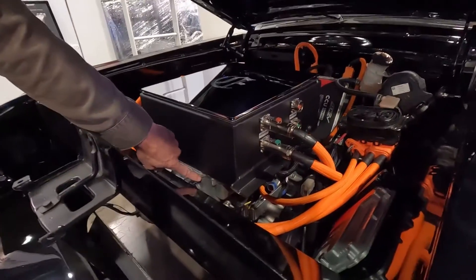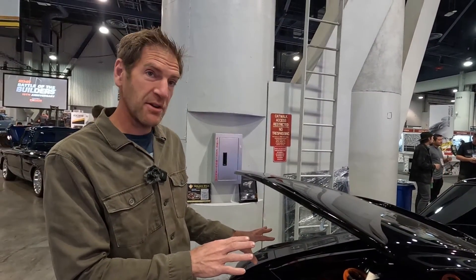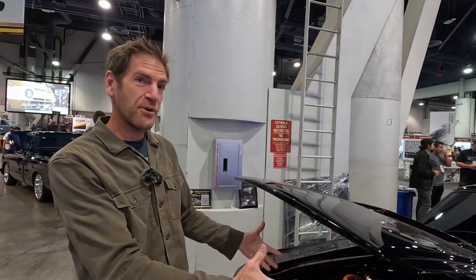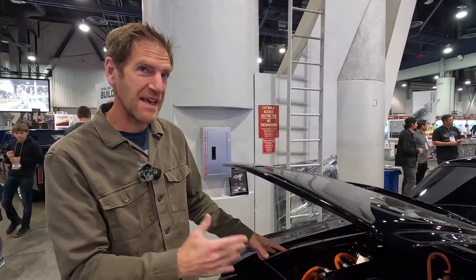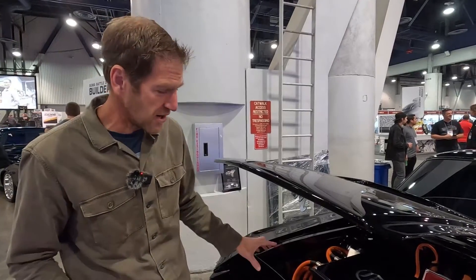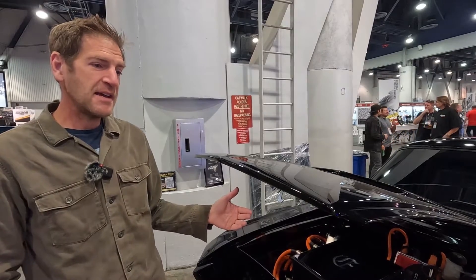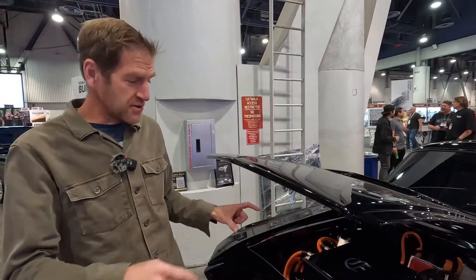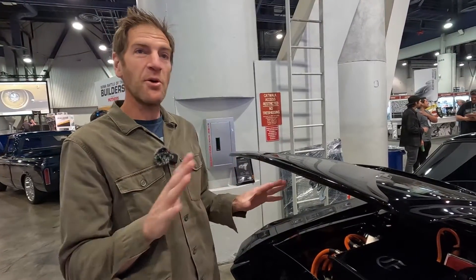These motors have a silicon carbide inverter — that's kind of the newest of electric motor technology. What that allows us to do is pull amperage out of the batteries very quickly and put it right into the motors without getting too hot. This motor set is what allows the performance we just talked about. The junction box acts as a safety measure for the high voltage — there's a 12 volt system running through all the high voltage systems, and if there's any short, it stops the whole thing.